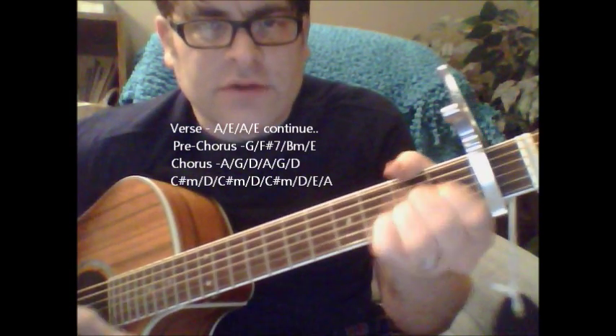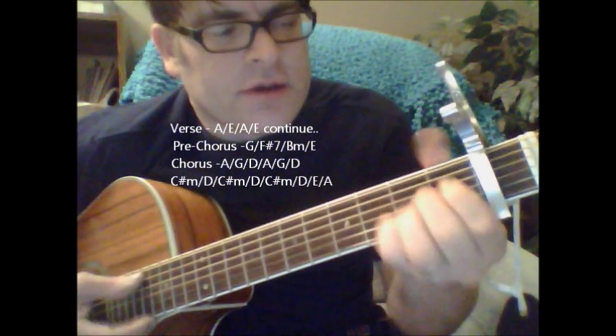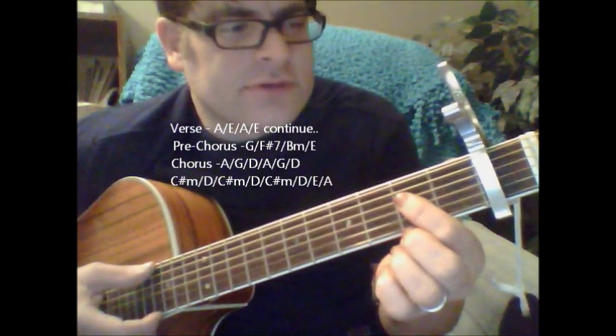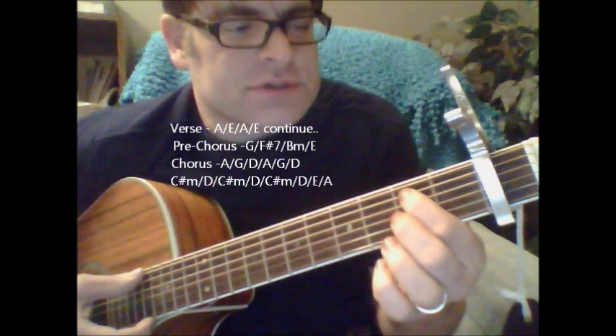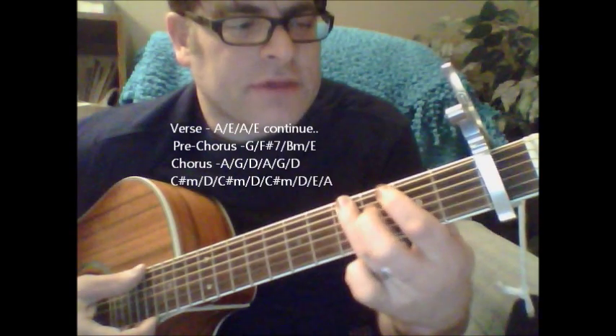If you want to do that chorus part with the little walk-up thing, it goes A, G, and D. All I'm doing is hitting the 6th string open, then going from the 6th string open — from the capo — to the 2nd and the 4th fret basically.